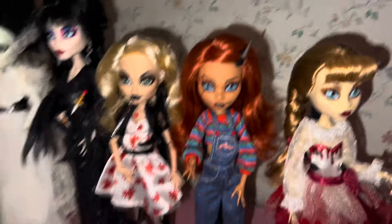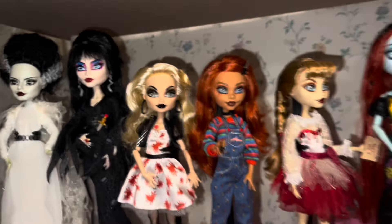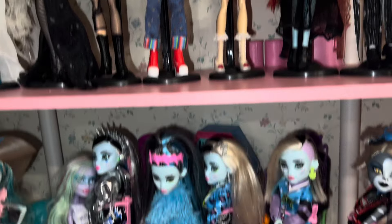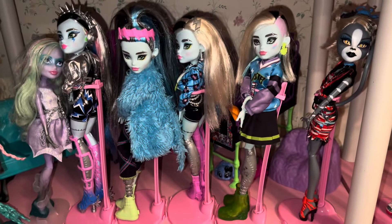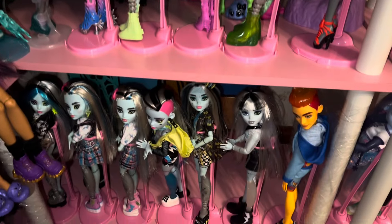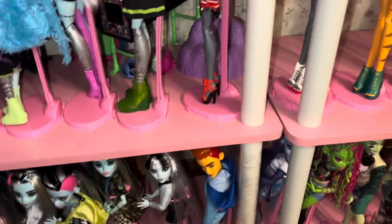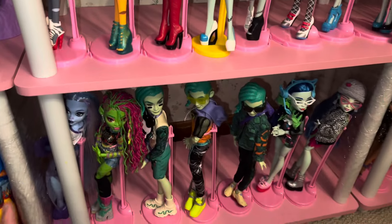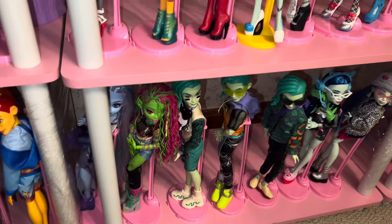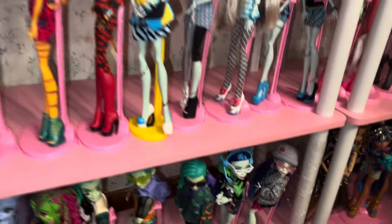And then the rest of my collectors. I'm super excited for the Creature from the Black Lagoon one that is coming out as well, because I thoroughly enjoy that movie — any creature feature, I'm pleased. Then I have some of my G3s along the bottom — I really like them, I thoroughly enjoy them, but I just want G1 on top.